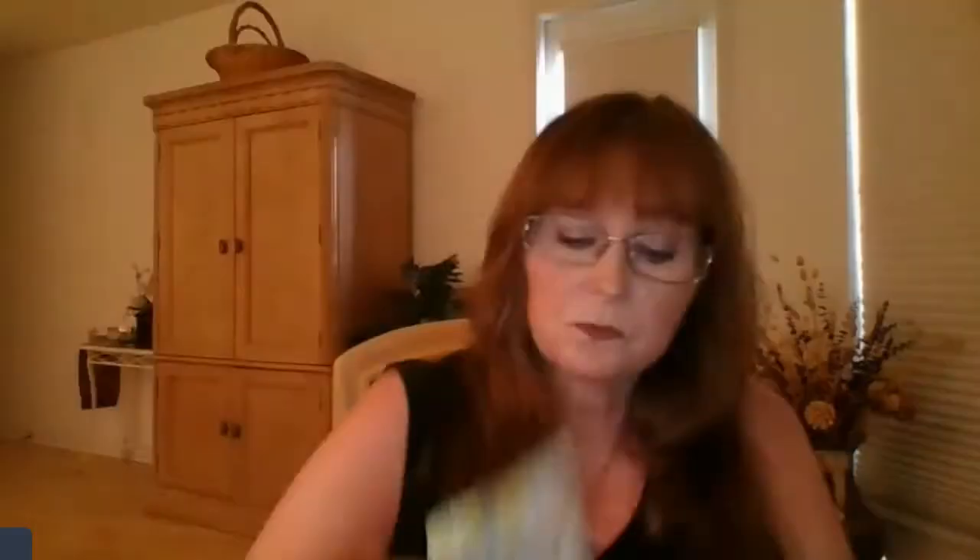Here's my Ace of Cups — the bubbles, I like that. Two of Cups, Three, Four, Five, Six, Seven, Eight, Nine of Cups — it's nice. Here's my Ten of Cups, beautiful. They're calling it the Knave of Cups, but this is my Page. My Knight, Queen, King.